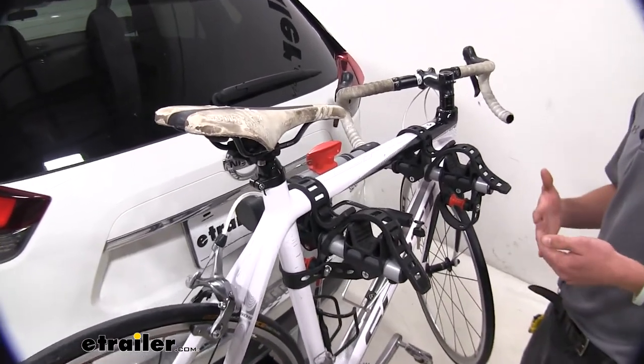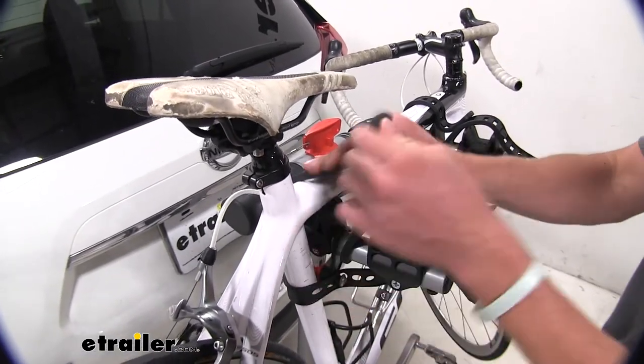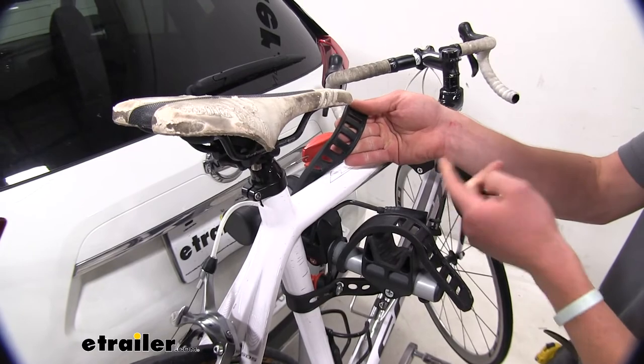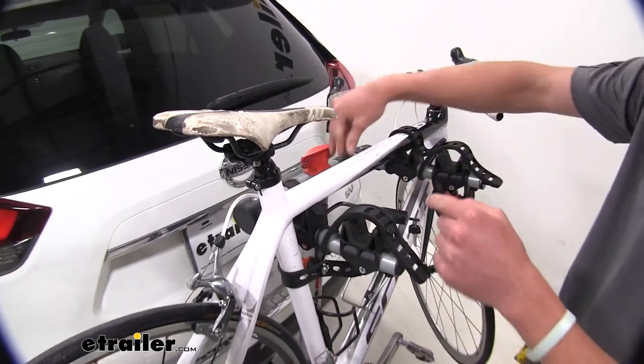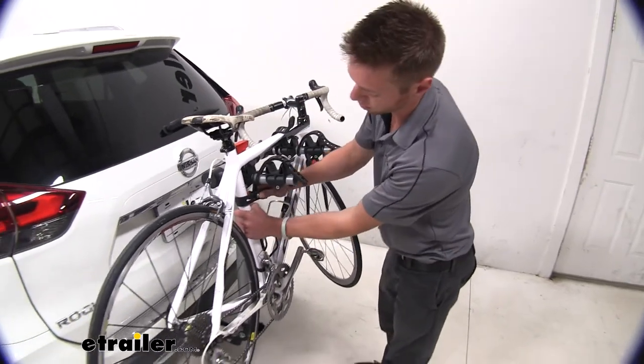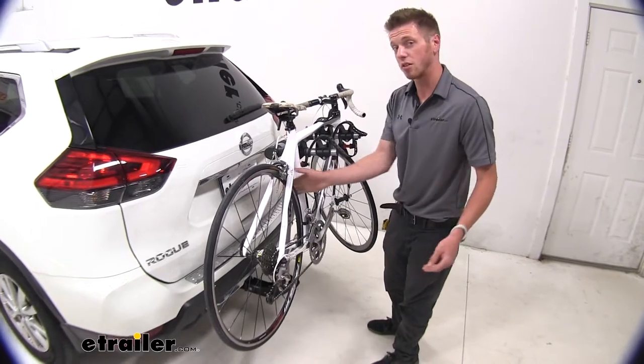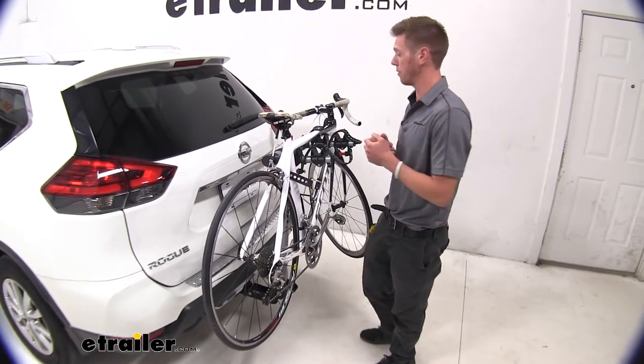It's pretty easy to get this bike off the rack, so let's just go ahead and do it. These are soft, durable straps so they're going to last a long time and not damage your frame. It's going to be the same on this side over here, and also a rubber strap here. Once you get that done, you can just go ahead and take your bike off the rack.